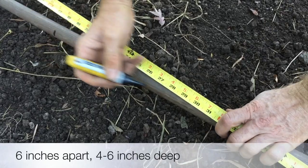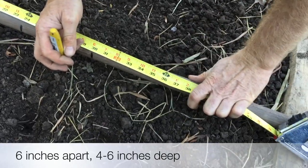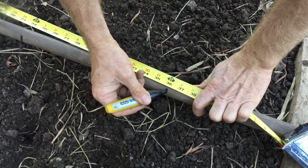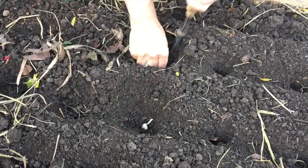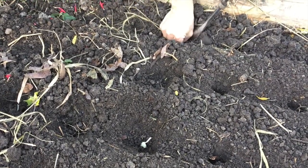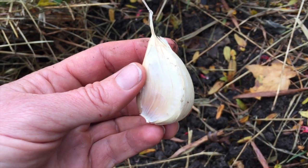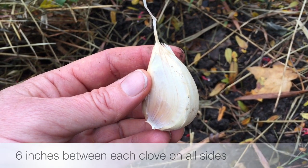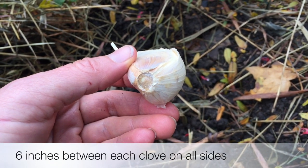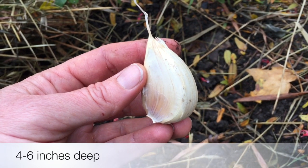Garlic should be planted about four to six inches deep. A quick way to easily measure the distance is to mark every six inches on your rake handle and then use a tool like a dandelion digger to open up a deeper hole for the clove. Make sure you're planting with the pointy side of the garlic clove up and the root side down, six inches between each clove and about four to six inches deep.